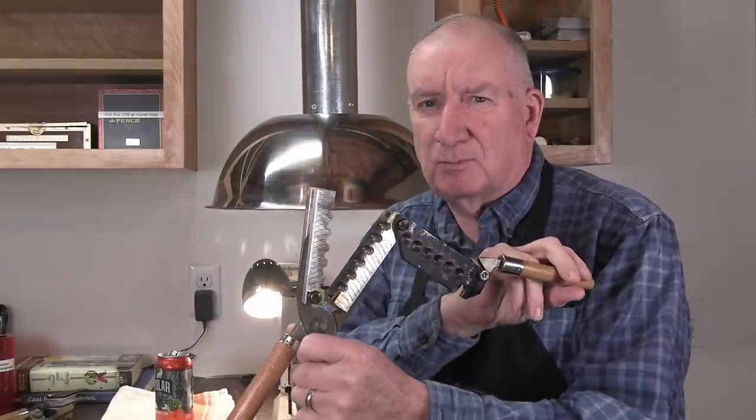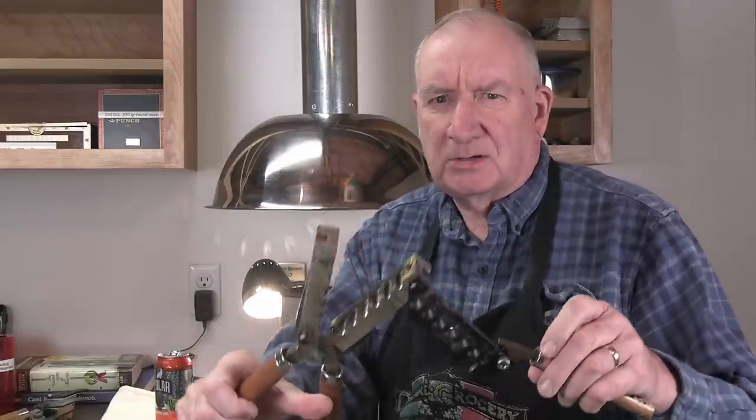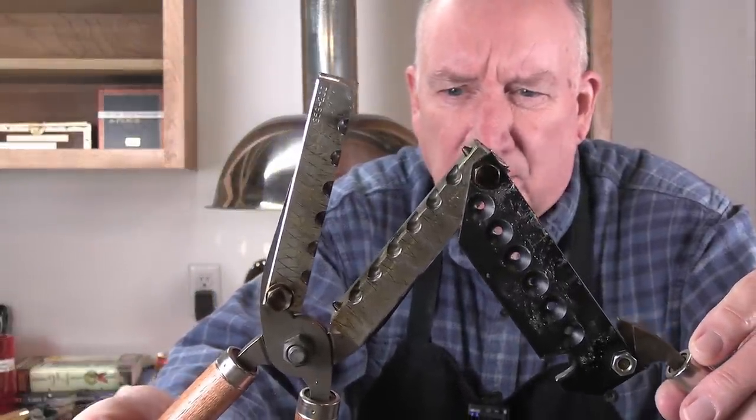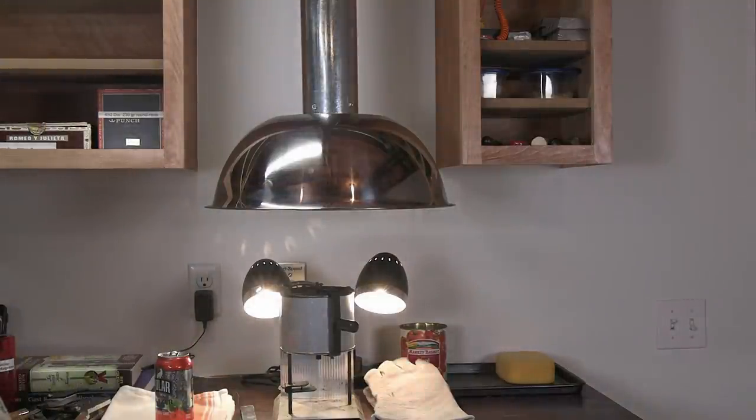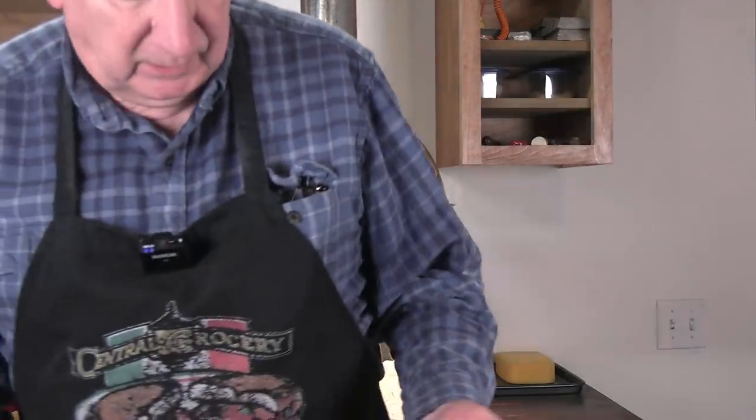Then finally you can get into Lee molds — and what I'm talking about is a significant price drop. You can buy a six-cavity mold like this one here — a production mold. I don't know of any other mold company that makes more than a four-cavity mold. This is a six-cavity Lee mold. I've cast hundreds and hundreds of bullets with my 45 mold and my 358 diameter mold. This is my 45 mold right here — without the handles right now. The handles are easily taken off and placed on a different mold.